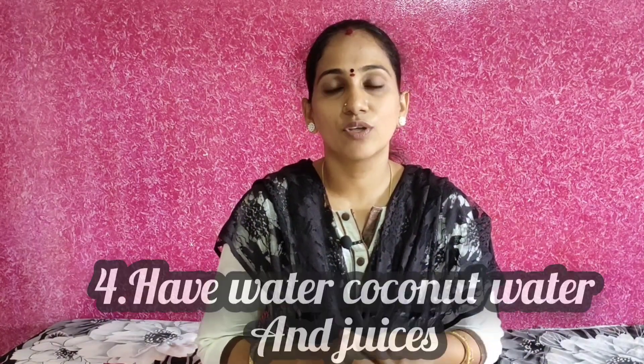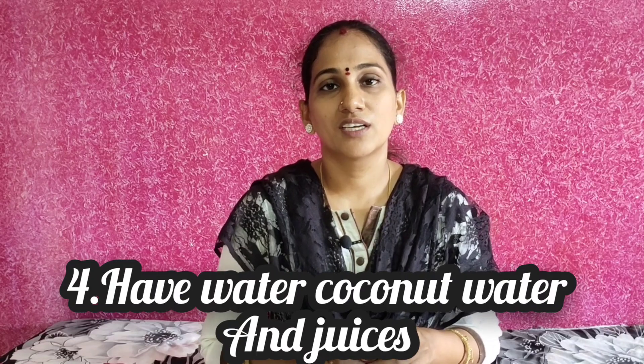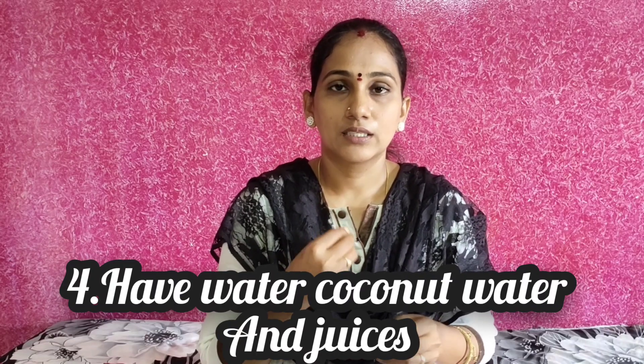Stay hydrated — if you like water, drink it to avoid getting dehydrated. Drink nannari sarbhat, lemon juice, or whatever you like. If you like water, be ready to drink regularly to avoid dryness.